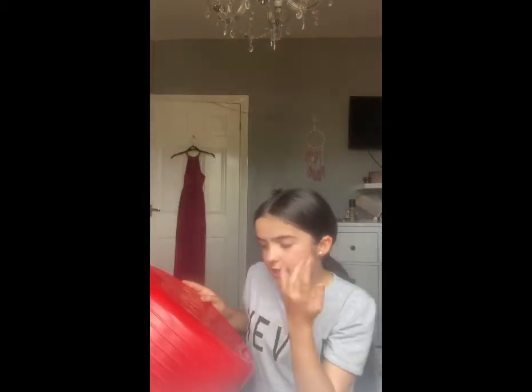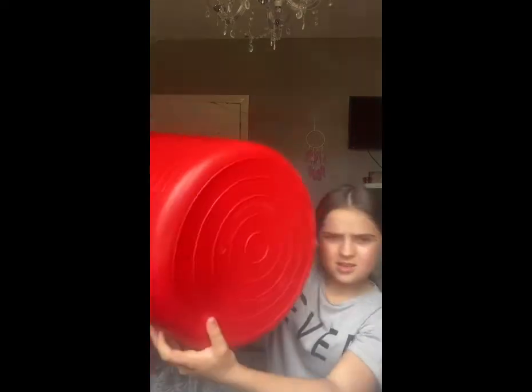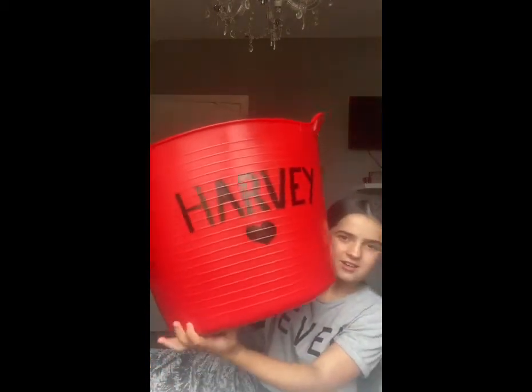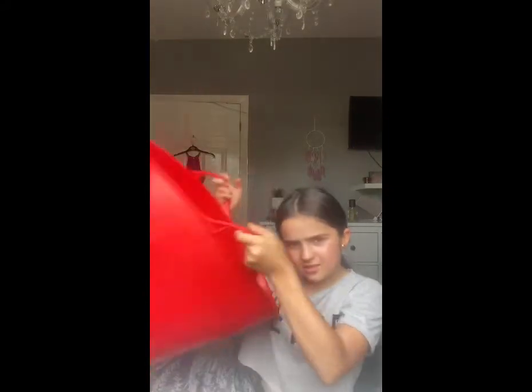Item number one: here we have a huge bucket which is from Red Gorilla, and the website is www.redgorilla.red. It says 'Harvey' on it because we wrote on it last night — it's backwards for you but that's fine. It's very big — 38 liters — so it's quite large.